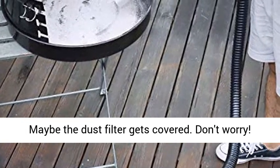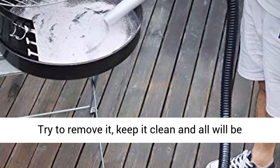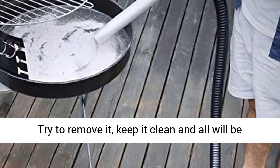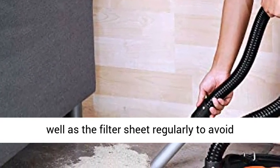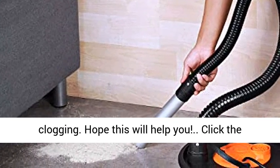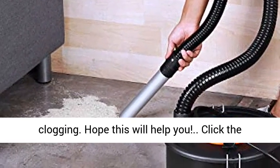Attention — loose suction? Maybe the dust filter is covered. Don't worry. Try to remove it, keep it clean, and all will be well. Also, please remember to clean the filter as well as the filter sheet regularly to avoid clogging. Hope this will help you.